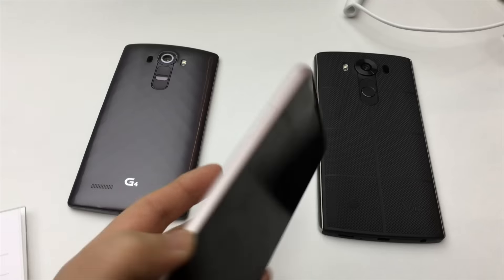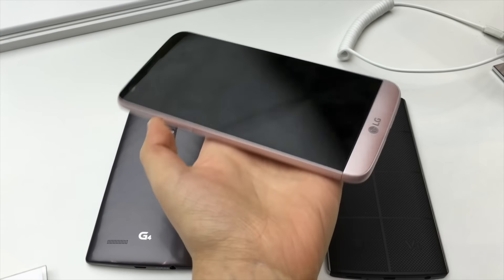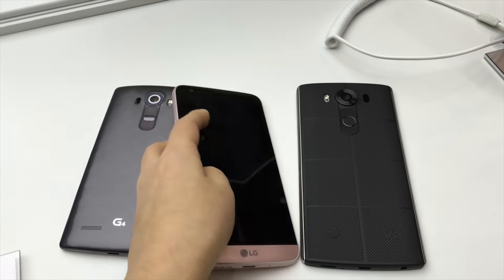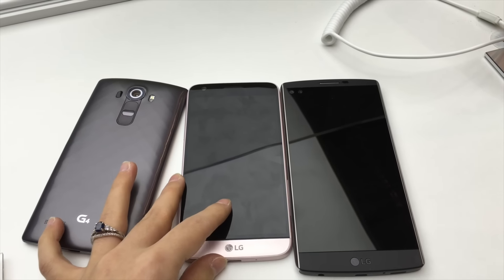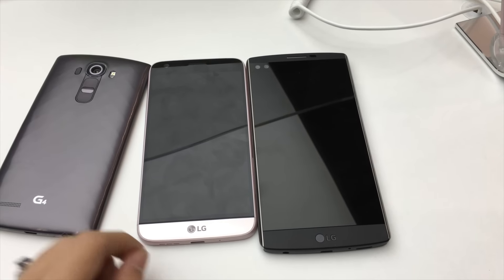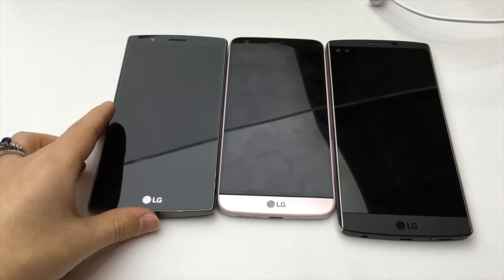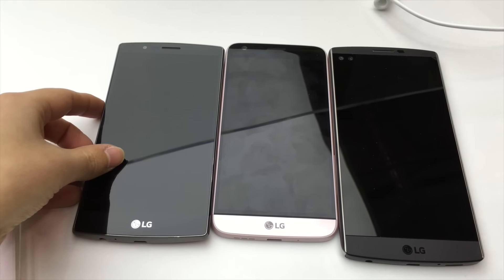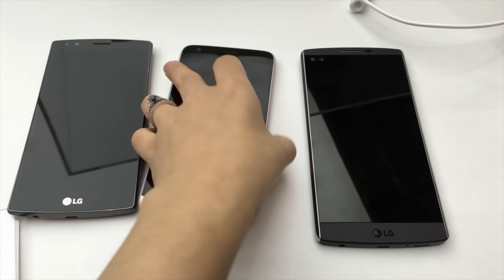So it's actually a pretty small phone — this isn't very large, doesn't feel too heavy either. I've got very small hands and this feels quite nice for me. We have a 5.3 inch display; you can see what this looks like next to the 5.7 inch display of the V10, and then we have the 5.5 inch display of the G4. It is a little bit smaller, but I think they make up for it with the ergonomics and the size.